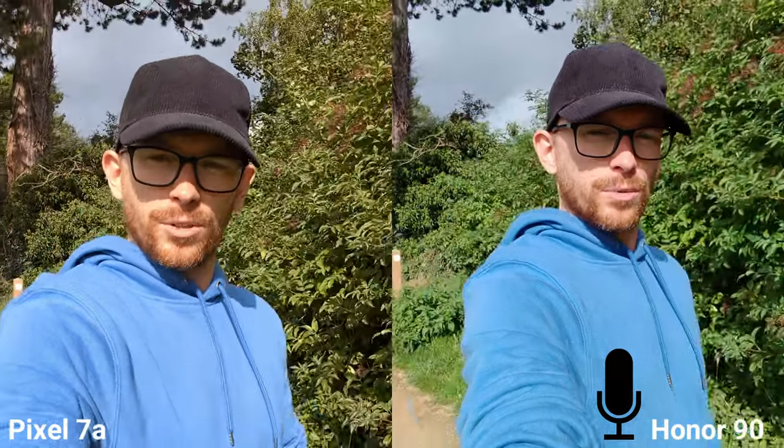These are one of my favorite value-for-money phones in 2023, but which one is actually better? Starting with the selfie camera — it's great because they both record 4K 30fps, and I think the Honor is just a little bit wider, which I really like. Let's take some selfies now.